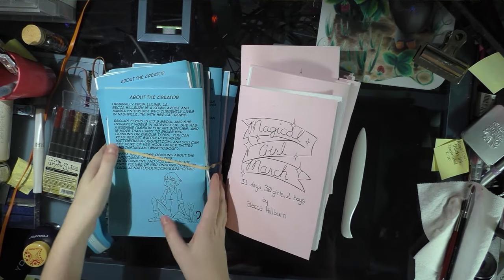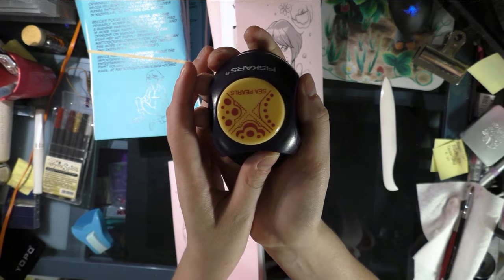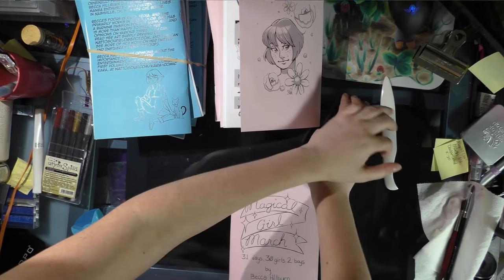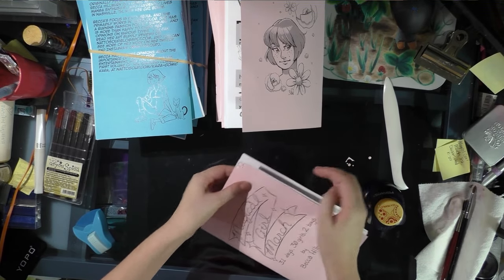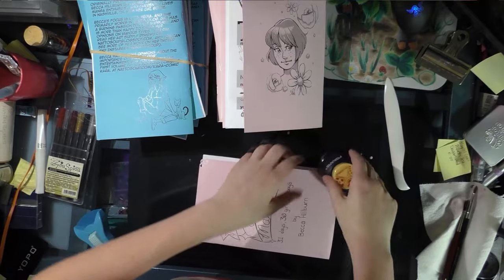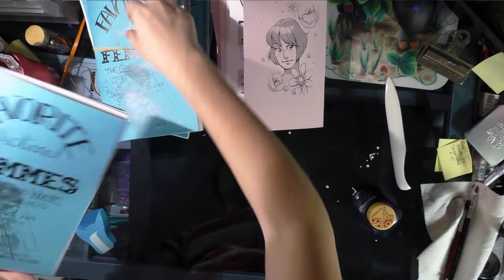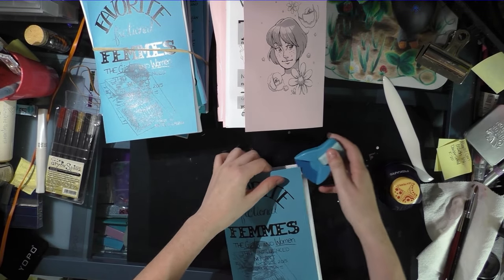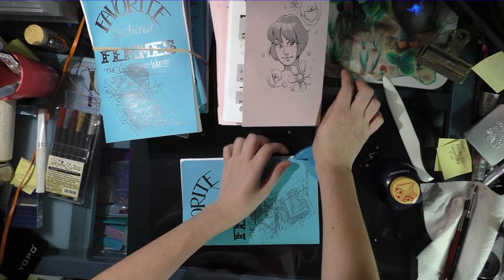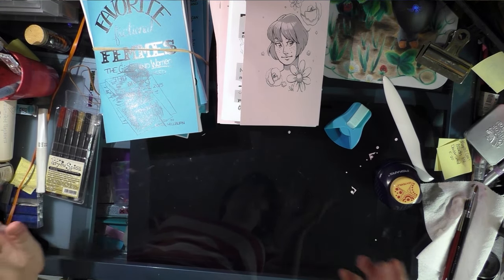Now that my minis are assembled it's time to spice them up. For Magical Girl March I have a really cute doily corner docker that I'm going to use on the two outer corners of every book. For 'Favorite Fictional Fems' I have a round corner docker. I'll do all my books and get back to you guys with some other cute things you can do to make your mini stand out.